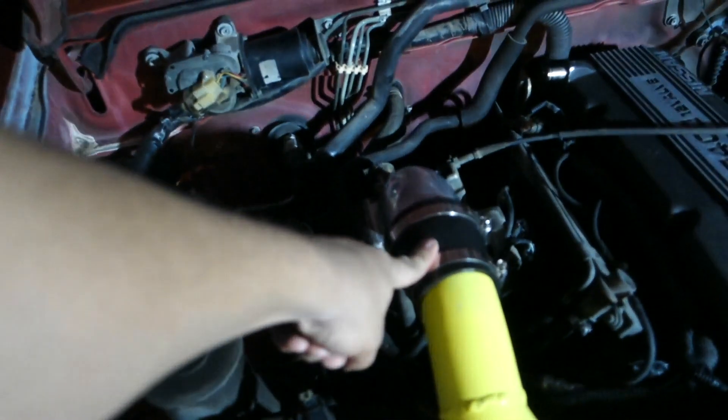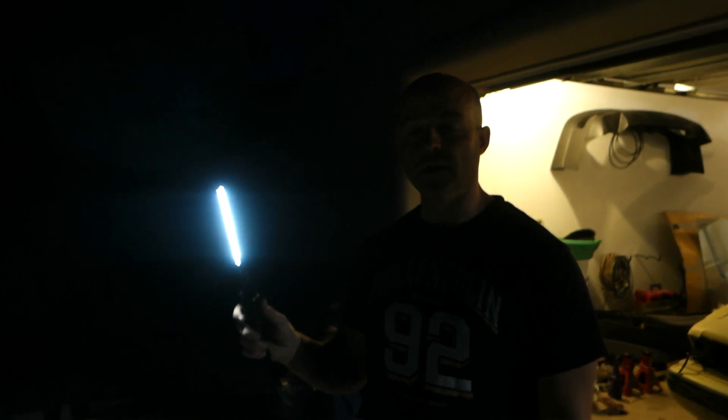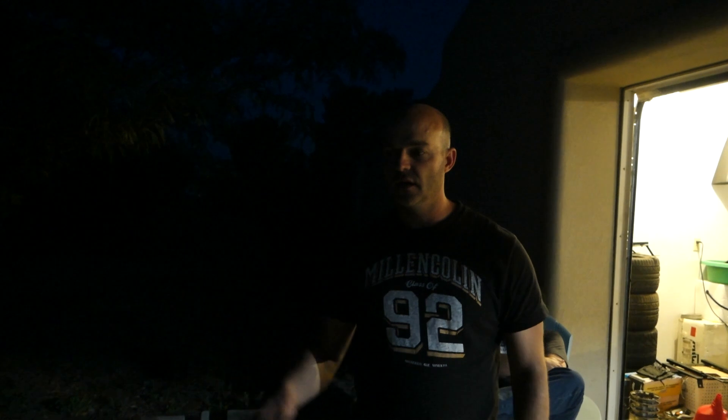We're going to put the stock intake back on this and we're going to dyno it. We're going to see what the difference is with this versus stock. We're also going to get dyno results for ignition timing advance — we're going to do factory, which is 12 to 15 degrees, and then we're going to turn it up to like 19 or 20 and see what kind of horsepower we get just out of timing advance. We did a timing advance video before and we saw a visual and audible difference — the truck just lit up. But we'd like to get y'all some solid timing numbers and horsepower numbers for intakes and timing. So we're going to do that in the next week.